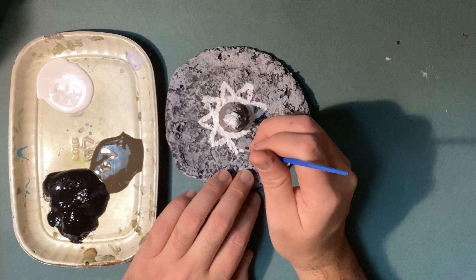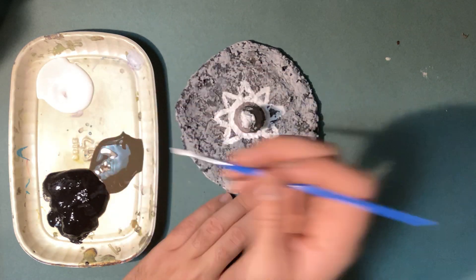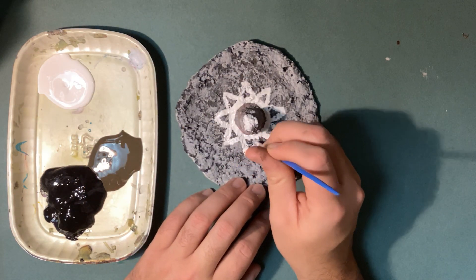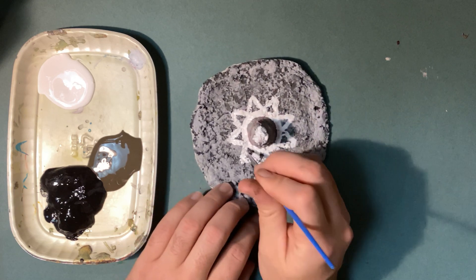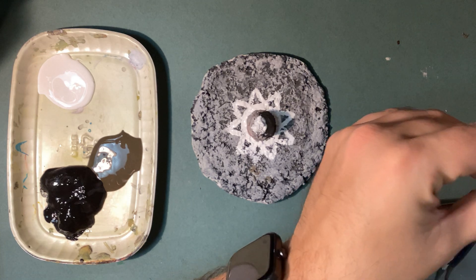Also, you don't have to use all of the neutral colors if you don't want to. If you want to just use white, you can just use white. If you want to just use black, you can just use black. If you want to use two colors, you can use two colors. I got around there with that — kind of like that. I think I'm going to switch over to some black now.